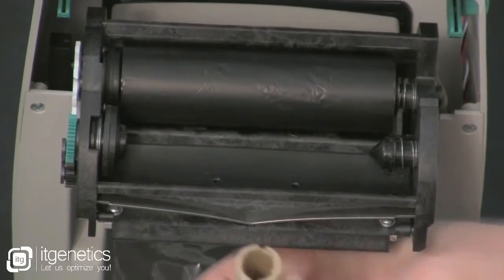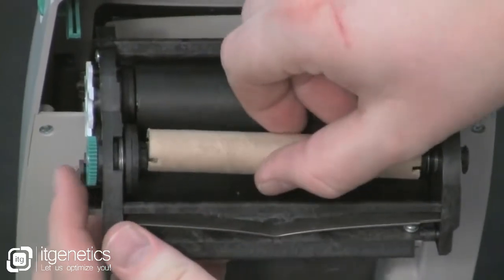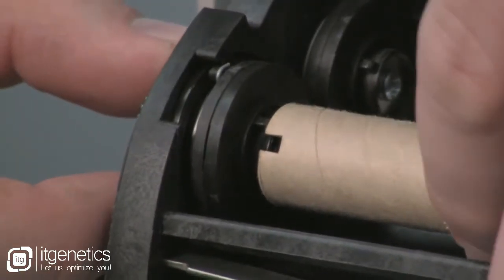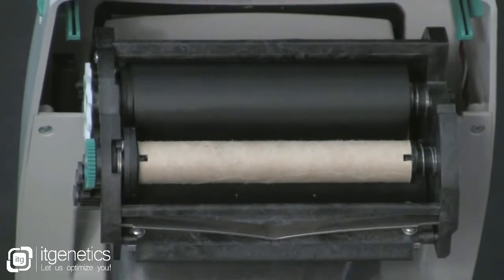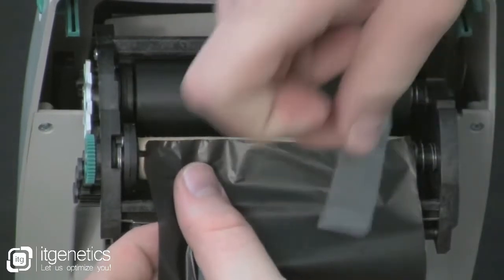Now take your blank take-up core. Press the right side onto the spring-loaded hub and align the notches onto the hub spokes on the left side. Take your ribbon from below and move up and around from the bottom.